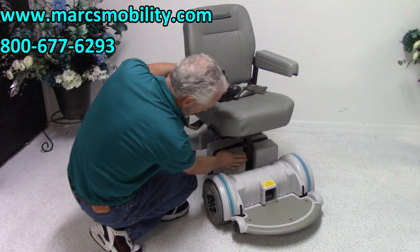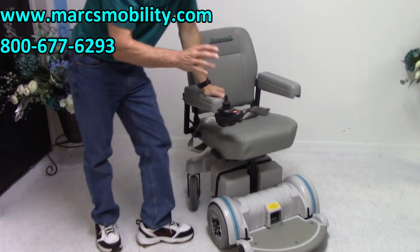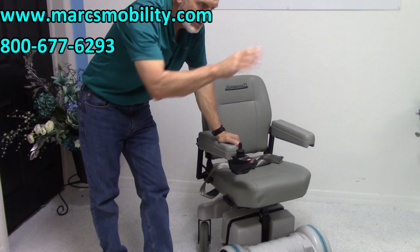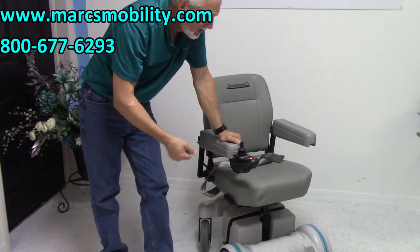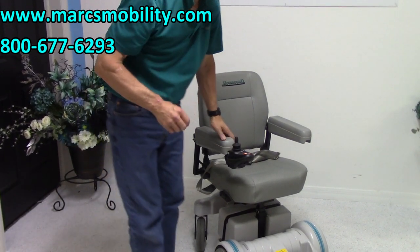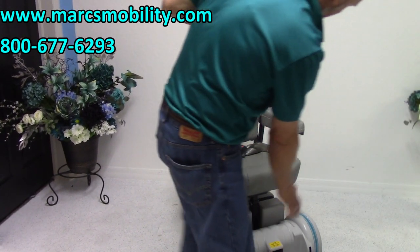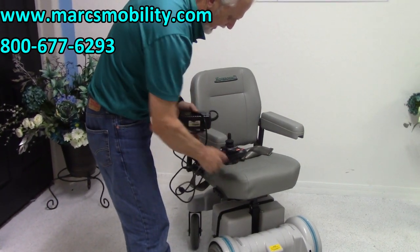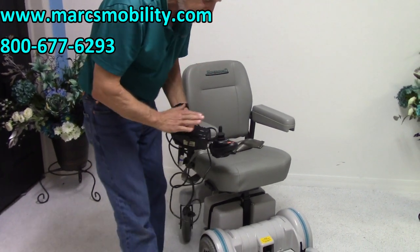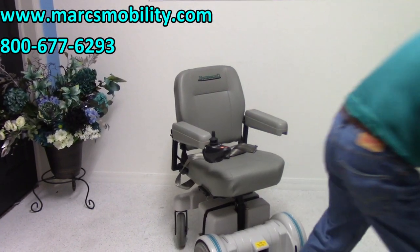You have two batteries — one here and one here. This chair will get about 15 miles on a battery charge. That all depends on conditions; if you're going uphill or in the grass, you may get less. But 15 miles is a long ways. When you charge the battery, you take your charger, plug it right below the joystick, and once the light turns green, you're fully charged. The charger will stop charging automatically once the batteries are full, so you don't have to worry about overcharging.